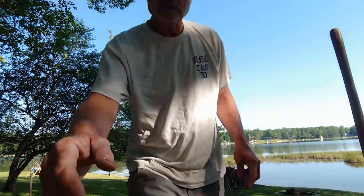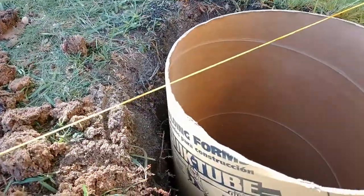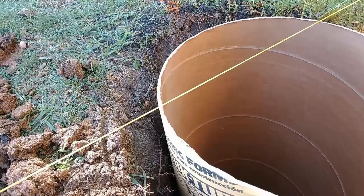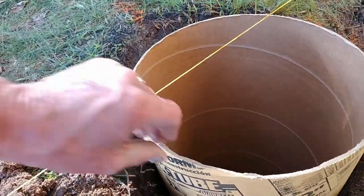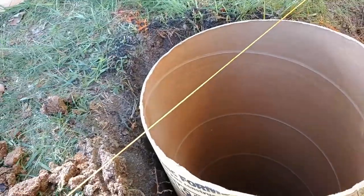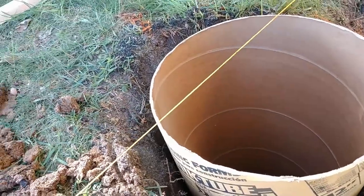I got my first tube set in place and it's to grade. As you can see, we are good to go. Our string is just slightly above the tube and I will adjust that before I fill it with cement. But we're really close here and I'll get that adjusted so that I can make sure I'm level off of this one to every additional one.